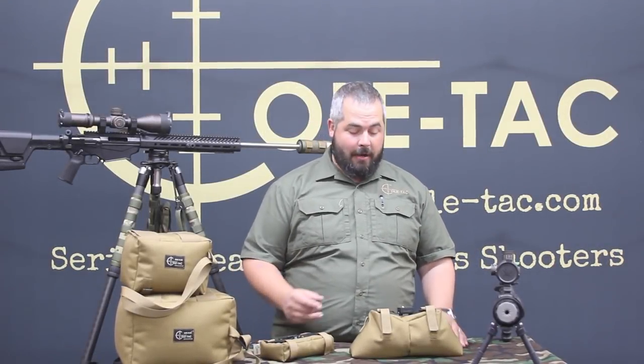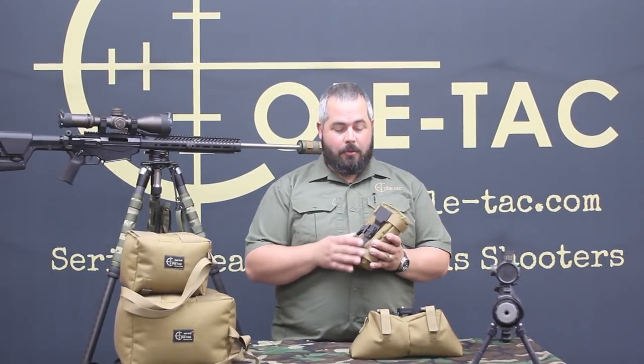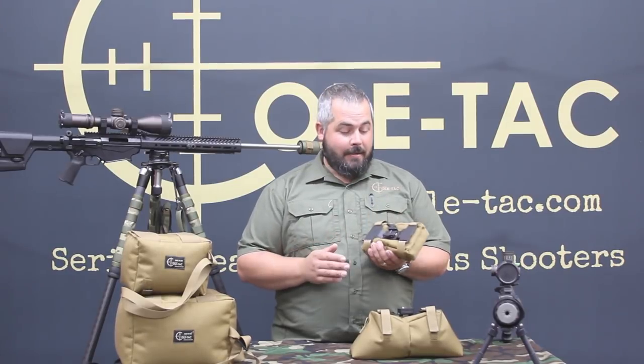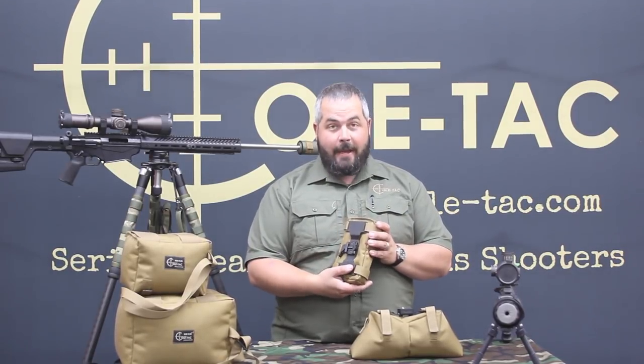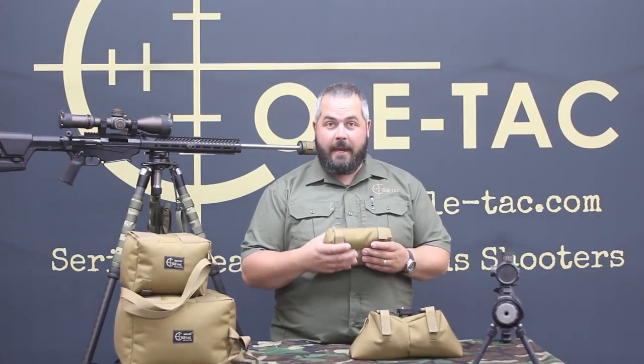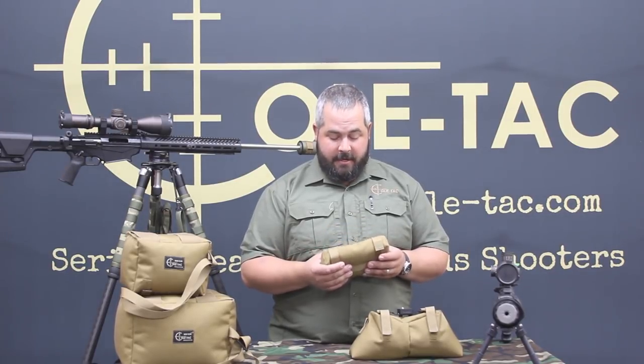Hello, I thought I'd introduce our newest product. It's the Coltac Backbone Bag System. It's patent pending now and it's going to really change the way how people look at using support bags in different scenarios.